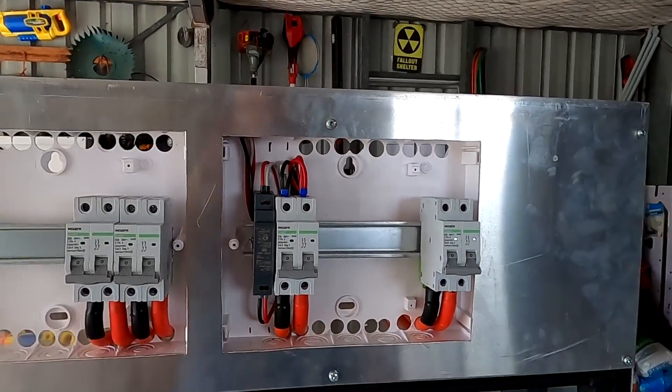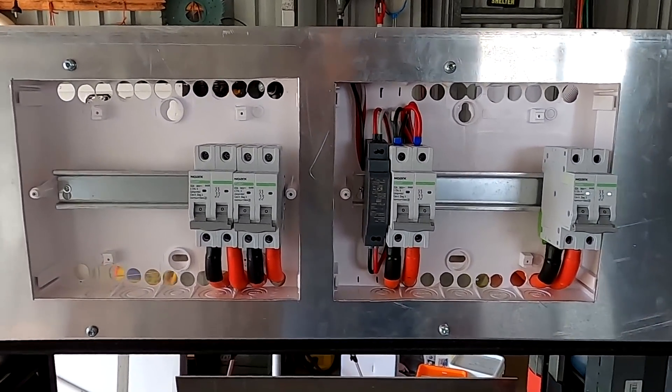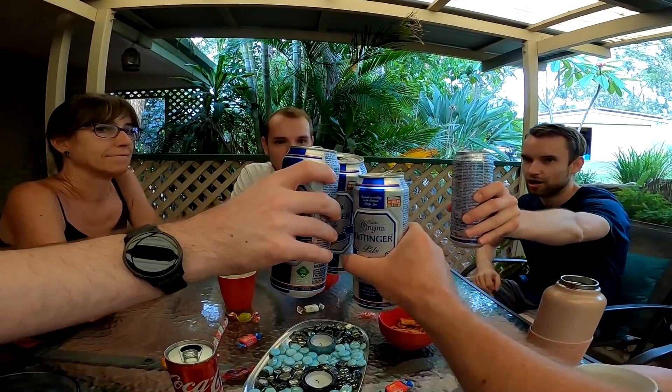Hello friends, welcome back to another video from the off-grid garage in sunny hot Australia. It is after Christmas now, and even during the holidays I kept working on the battery shelf. I didn't make any videos apart from the last one you've already seen. We are almost done building the battery shelf - I worked hard during the holidays. When the boys came over we actually calibrated some stuff, which was nice.